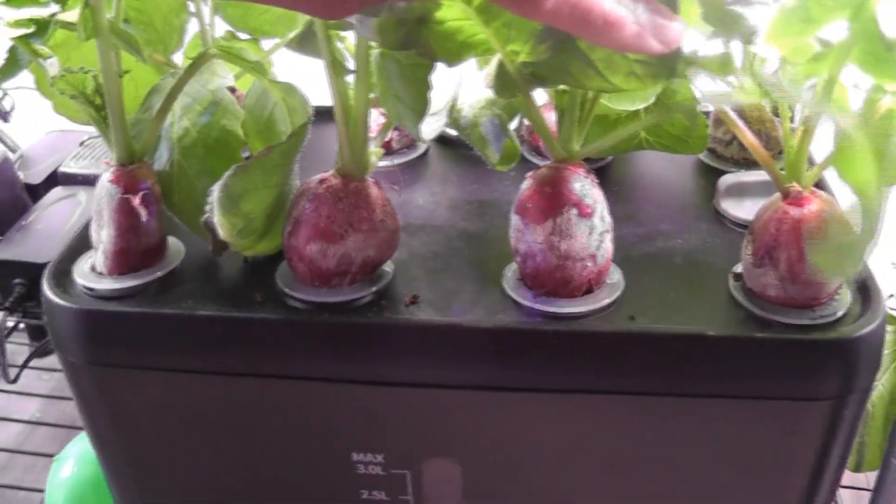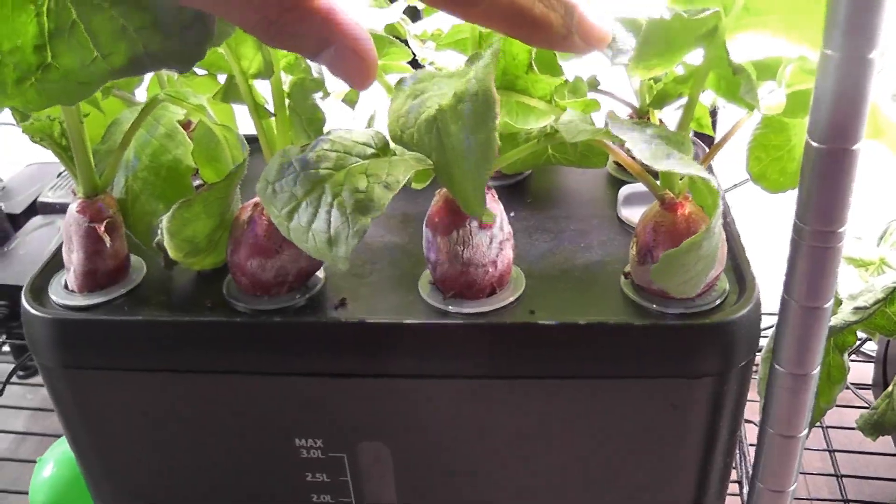So overall, I am liking this iDo 8-Pod hydroponic system. It is not as powerful as Aero Garden Harvest, but this is definitely a decent one.